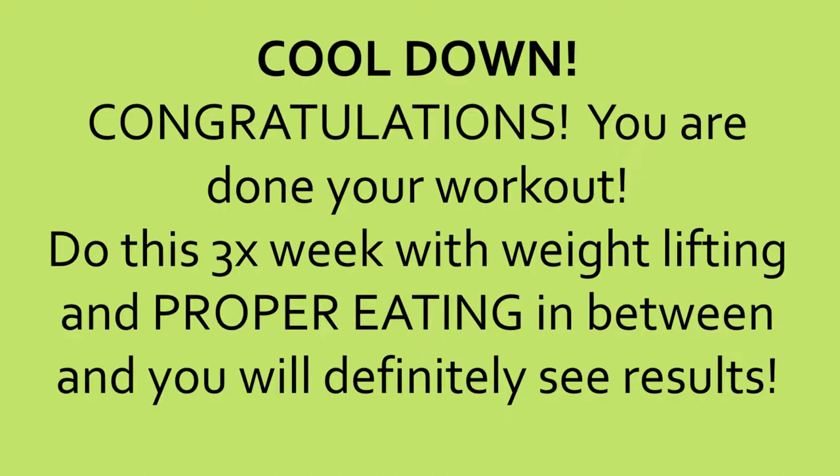We're in the cool-down now. Congratulations! You're done your workout. Do this three times a week with weight lifting and proper eating in between and you will definitely see results. Catch your breath. Don't forget to stretch out.